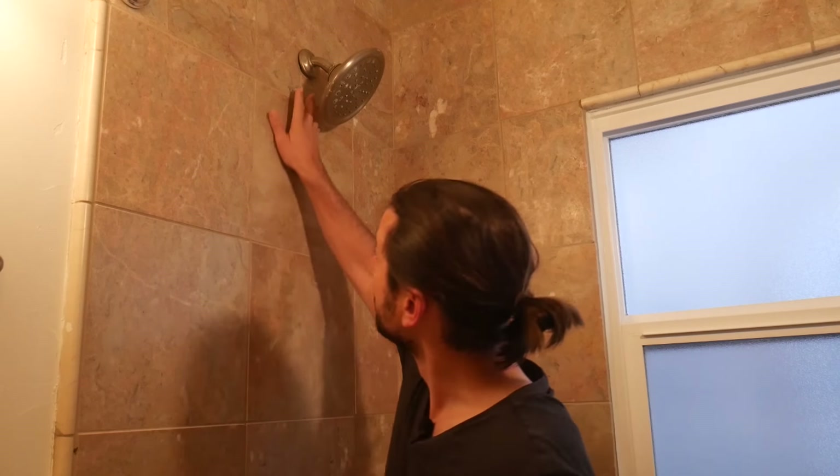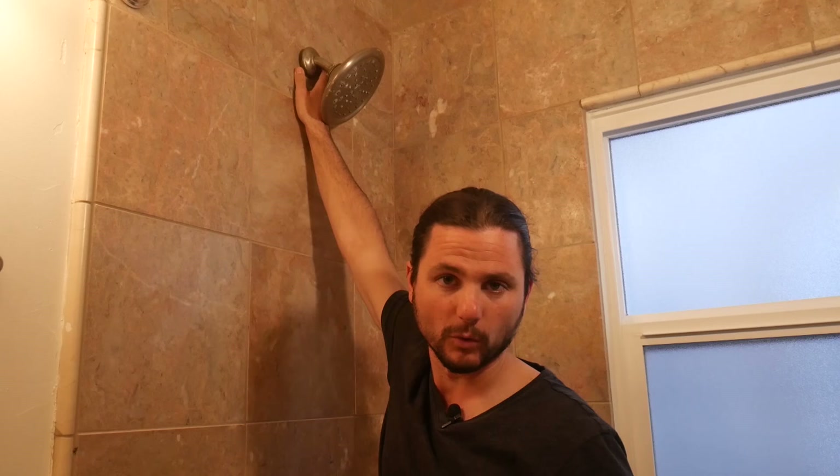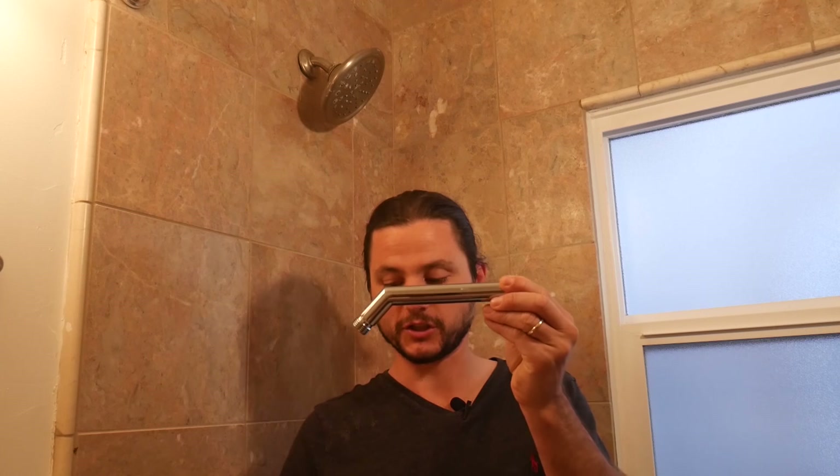Hi, this is Justin with The Showerhead Store and in this video I'm going to show you how to replace this older shower arm that's a bit worn off — the flange has loosened up and is coming off the wall. We want to upgrade the quality and also change out the finish to chrome.